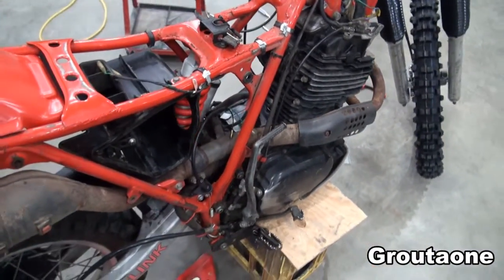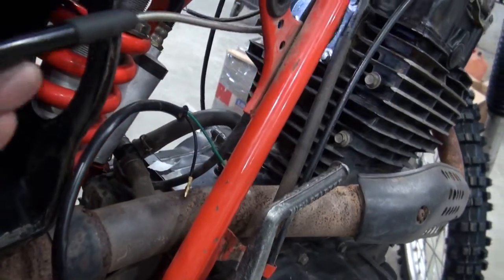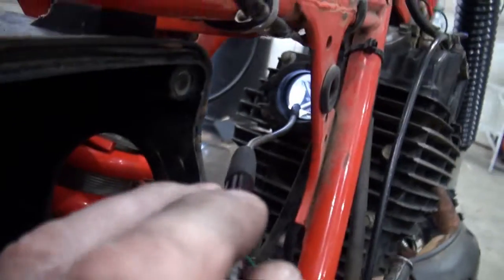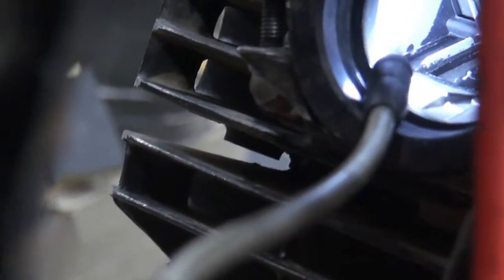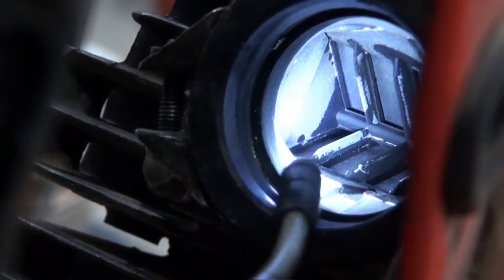Before I put the carburetor back on, I've got the video camera out and I wanted to show that this engine is, in fact, equipped with a reed valve. Right in there.